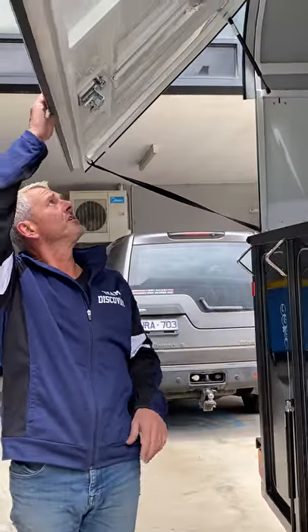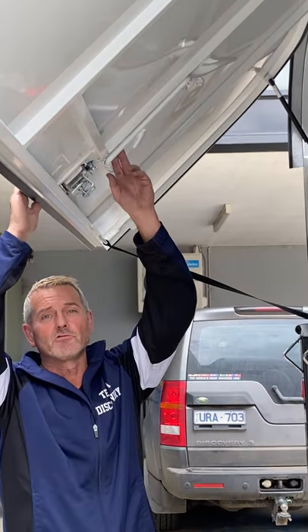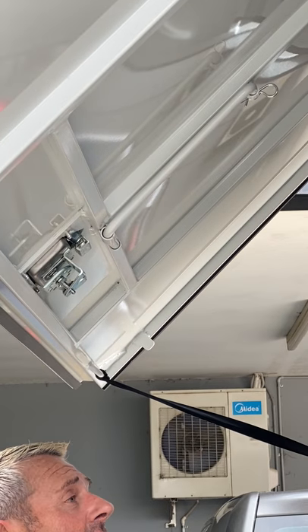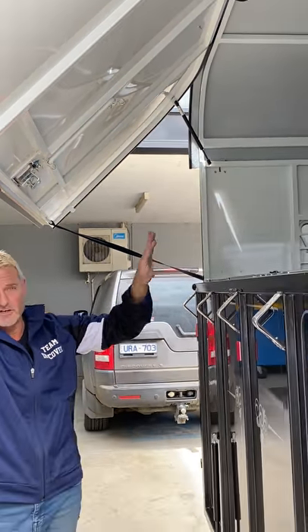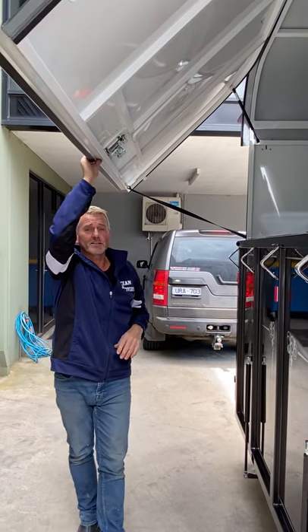Hi guys, Jeff again from Discovery. Today I just want to take you through one of the features on our gas lift-up door — the rear holding bracket. It's standard on all our floats, and although we still have pop-up vents and sliding windows, this is a great feature where you can leave this gas lift-up door ajar.